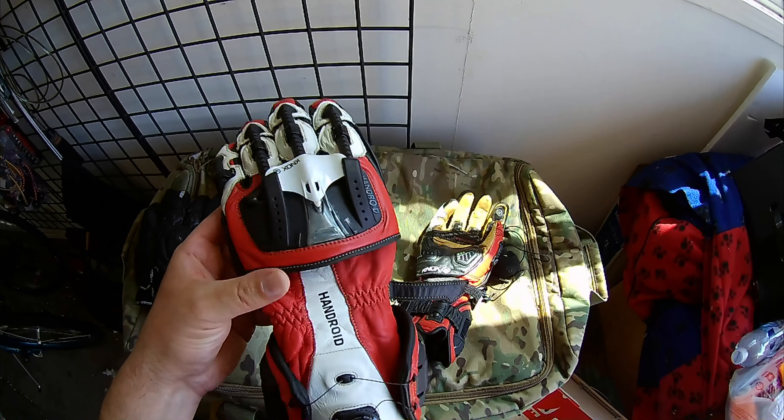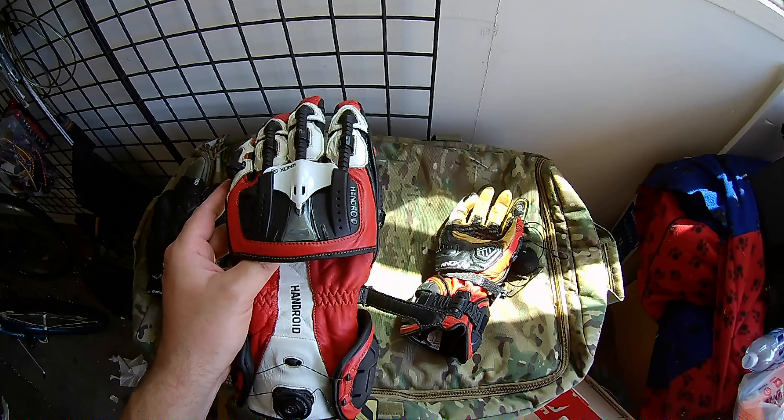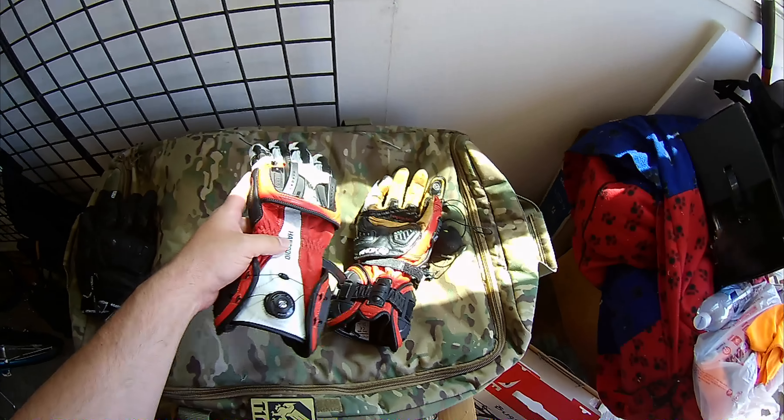I've had these gloves now for a few months. I've put them through their paces — track day, a thousand corners in one day, a whole bunch of videos. Wherever you've seen me, I've worn these gloves. Awesome gloves.